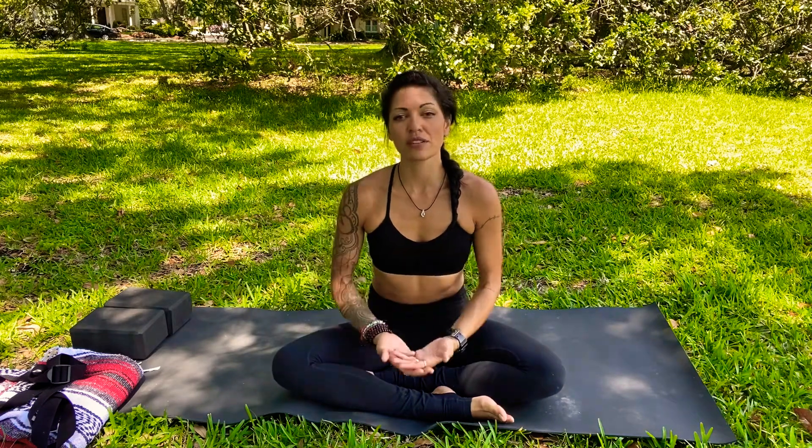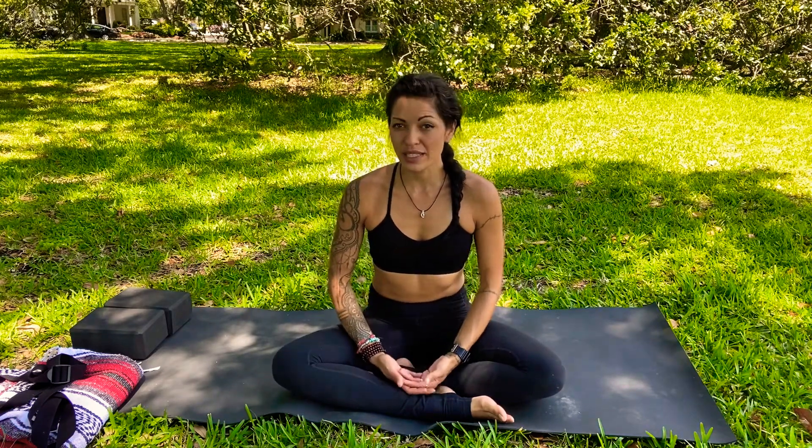Namaste. We are working on double pigeon pose today. In working in the direction of double pigeon pose, what we're going to need today is your blocks and your blanket.